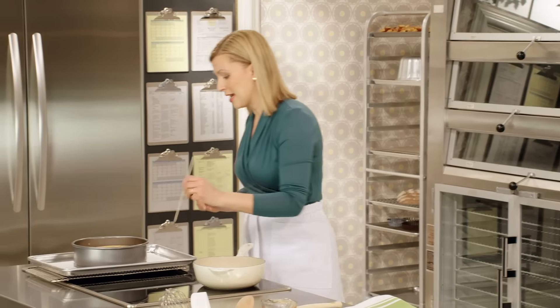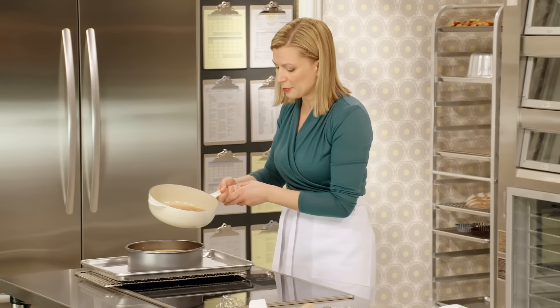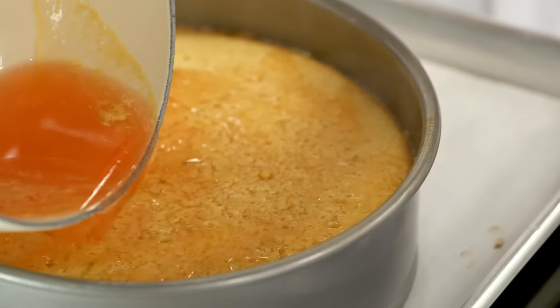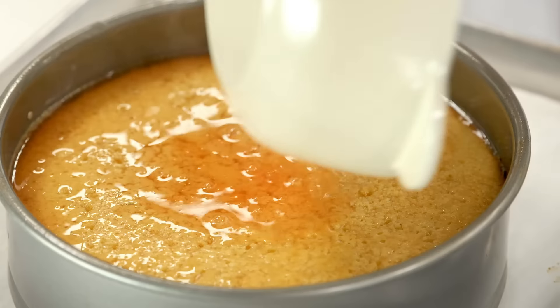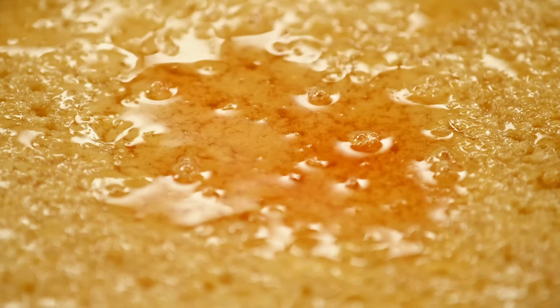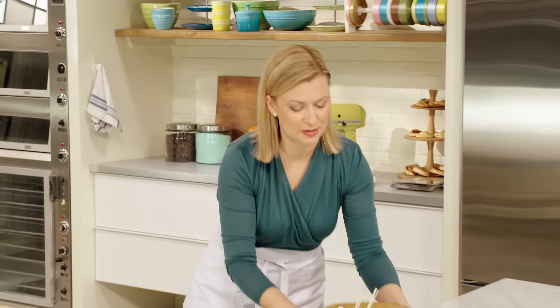Using that skewer again, you want to poke random holes within the cake — this allows the syrup to flow through — and simply pour it on top. At this point, you want to let the cake cool completely within the pan, and once it has, then you've got your lovely dessert to serve.